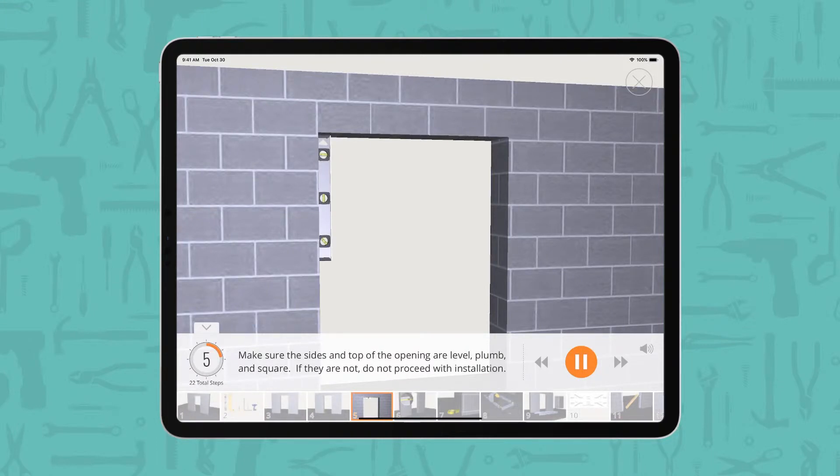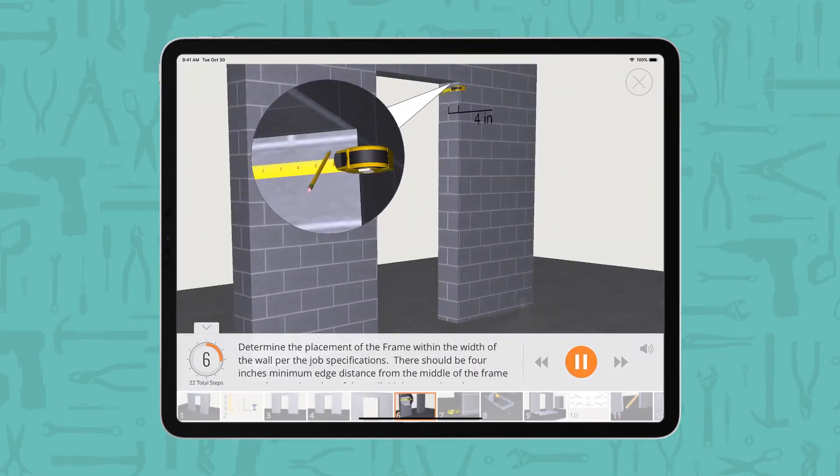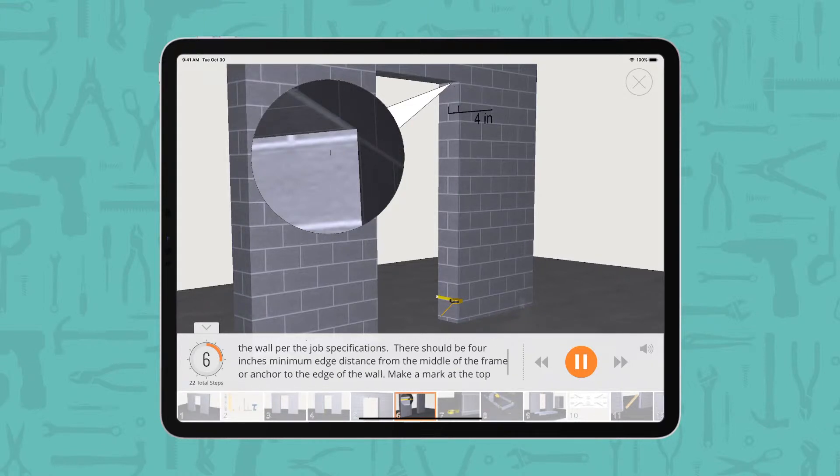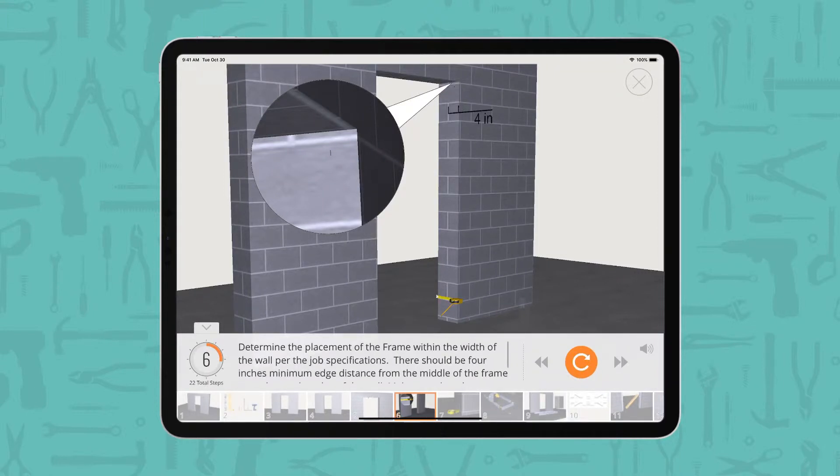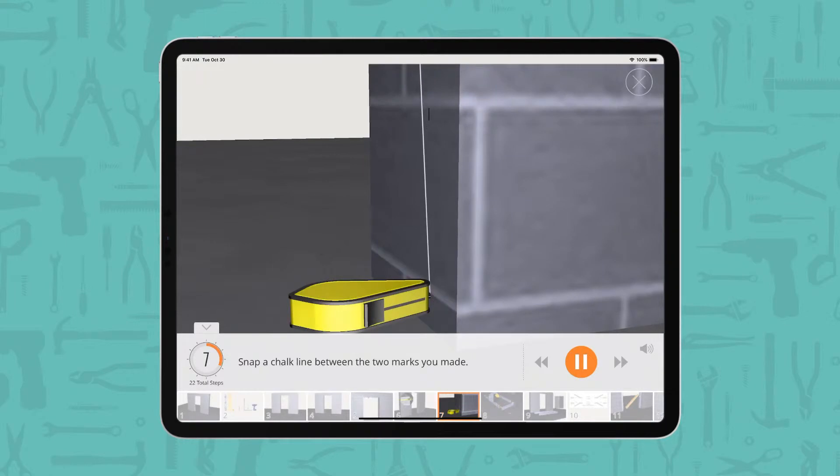If they are not, do not proceed with installation. Determine the placement of the frame within the width of the wall per the job specifications. There should be 4 inches minimum edge distance from the middle of the frame or anchor to the edge of the wall. Make a mark at the top and bottom of the masonry wall. Snap a chalk line between the 2 marks you made.